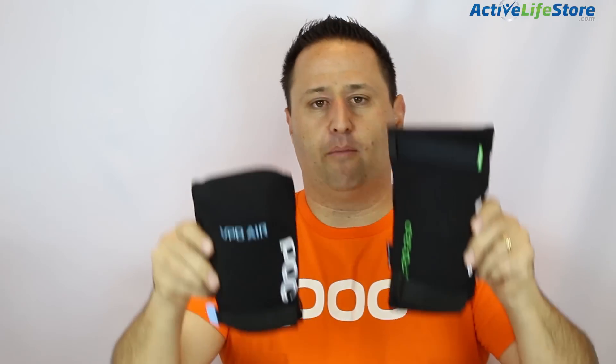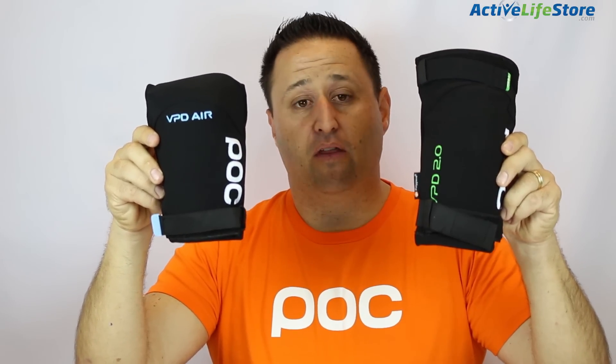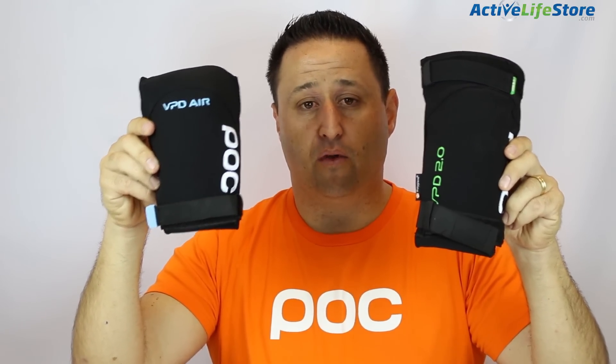On the elbow pads, same thing — just a little less protection with less material, but it's super lightweight and foldable. It easily fits in a Camelbak for the ride up the hill, or you could use them on the way up and down.